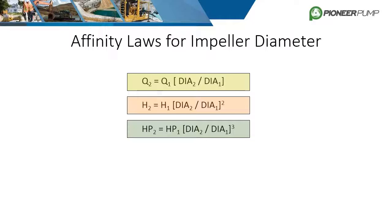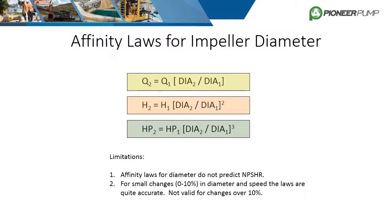It's important to understand that while the affinity laws are useful and can be fairly accurate, they do have strict limitations. Affinity laws for diameter change do not predict NPSHR. The affinity laws are not valid for changes greater than 10 percent for both speed and diameter. Lastly, the laws assume stable operation — meaning no cavitation or recirculation — and that the system has remained constant in terms of pipe size and lengths.